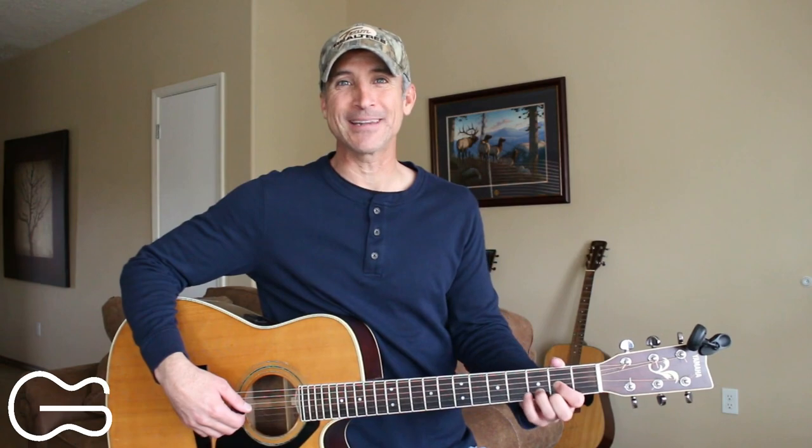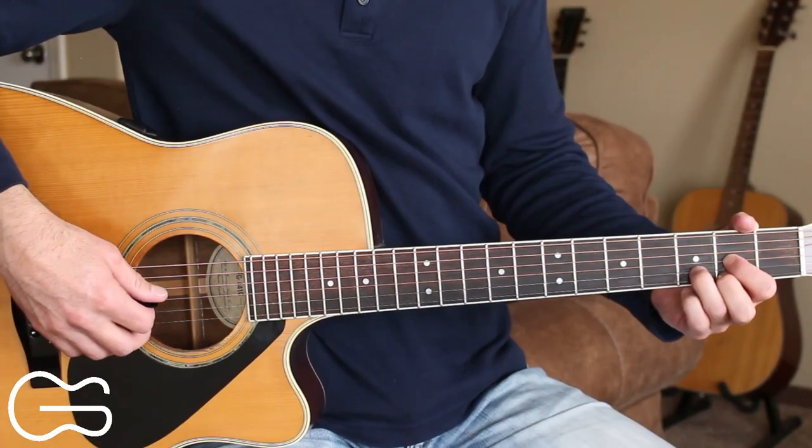Let's put it all together now. After you play through the full thing with me, leave a comment below and let me know if you were able to get through it and how you did. Start our intro on the D chord.